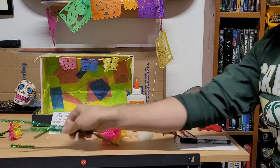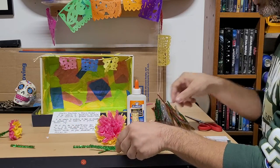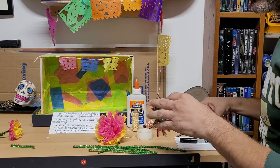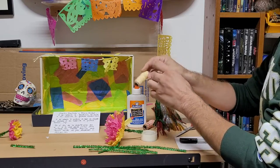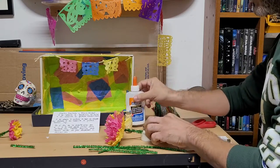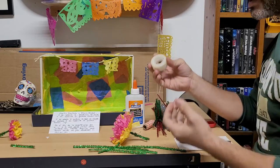I also asked that you bring some pipe cleaners. What we're going to do with our scissors is cut them in half or cut them into smaller pieces, or some yarn — anything that could work for our papel picado — some glue, and some scotch tape.